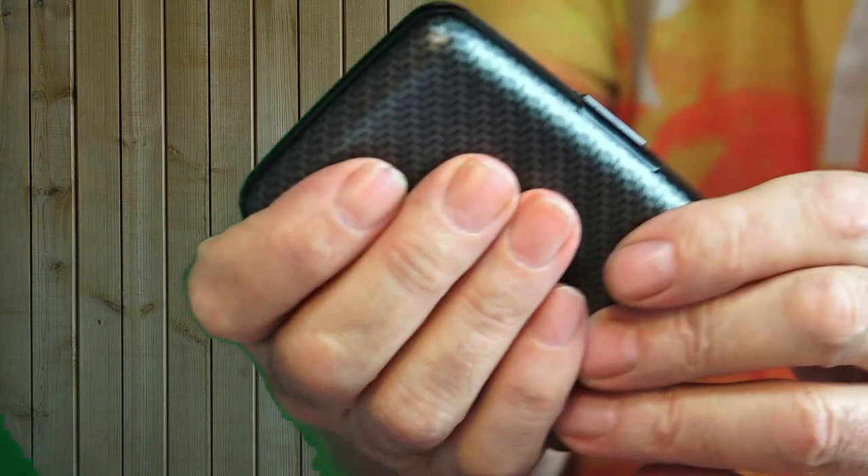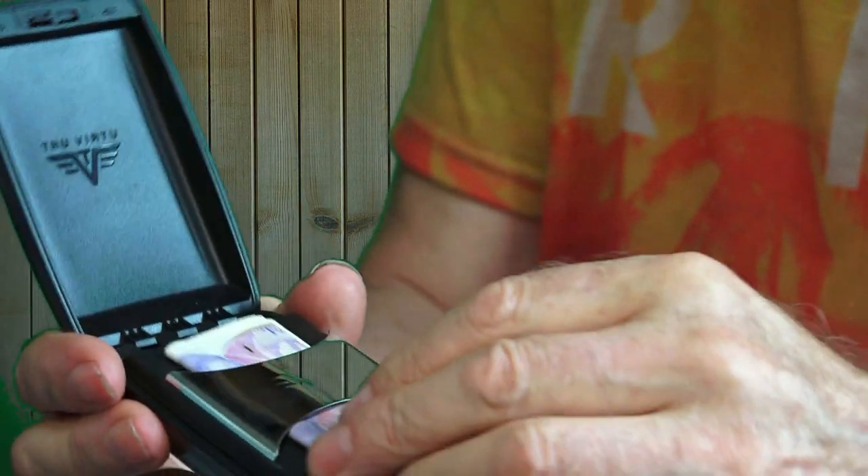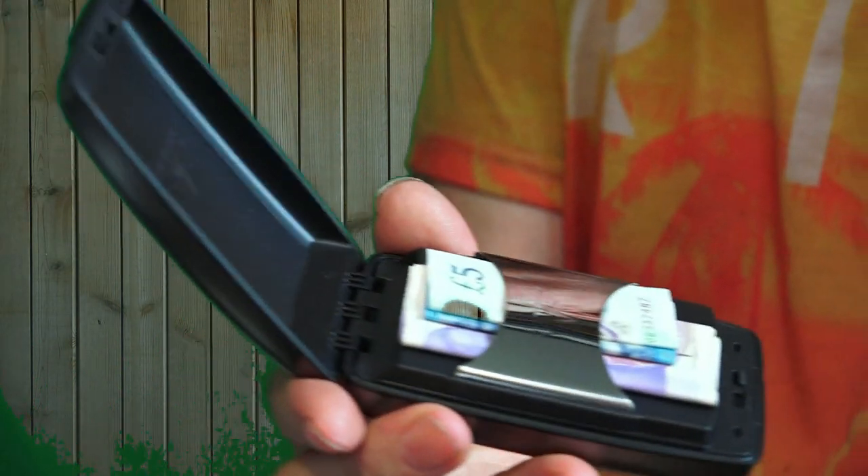It does what it says — that's the first one. The second one is this more metallic looking one, slightly bigger. It's got two clamshell compartments: one is for cards, the other is for cash, and they're named as such. Let's open the cash one — in there you put your folded notes and you can put a fair bit in.